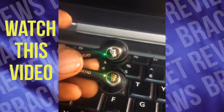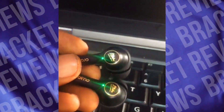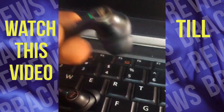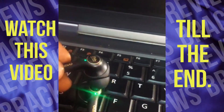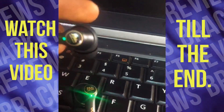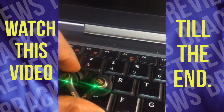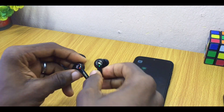This is the problem I have — both of them just keep blinking, they're not connecting to each other unless I connect them to my phone. Only one earbud will connect; the other one keeps blinking red. I've tried everything and done these steps, but it's still blinking. Today's video is about the Oraimo AirBud pairing problem.